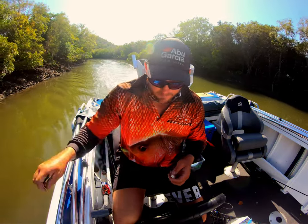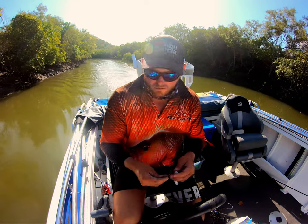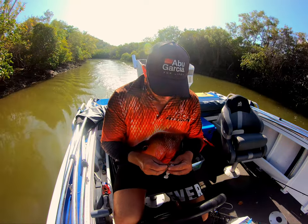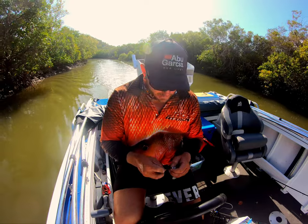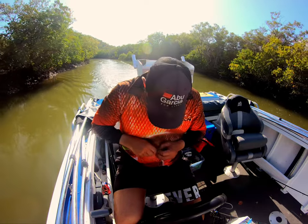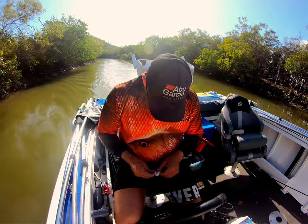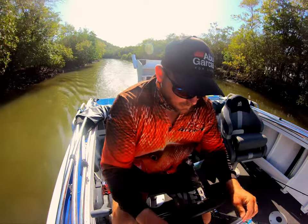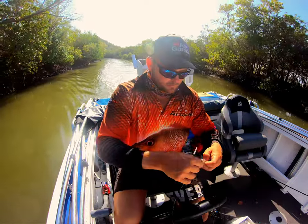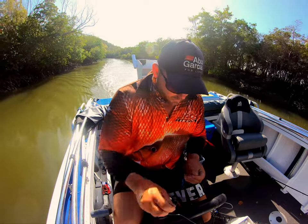I'm gonna rig a paddle tail, just a 4 inch. I'm going with white because I was expecting the water to get a little dirty as this tide comes up. I'm just using a jig head on a 5.0. I'm gonna rig it pretty nice and light and have that on standby as well.